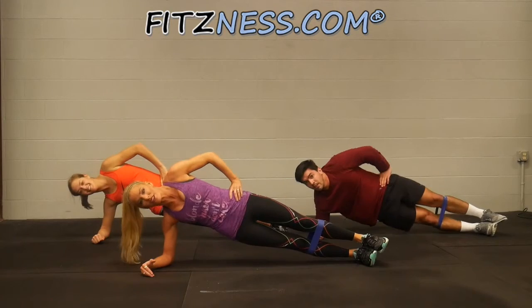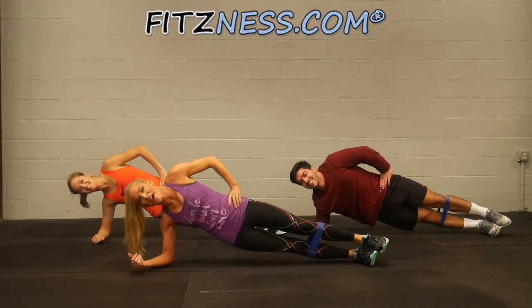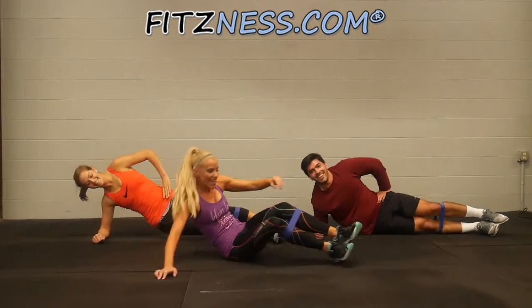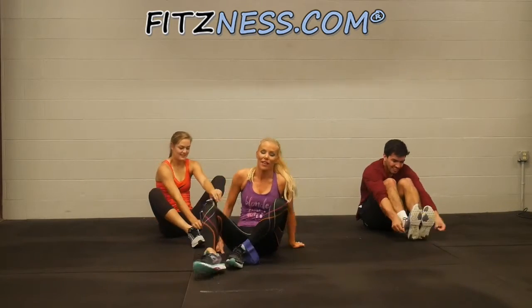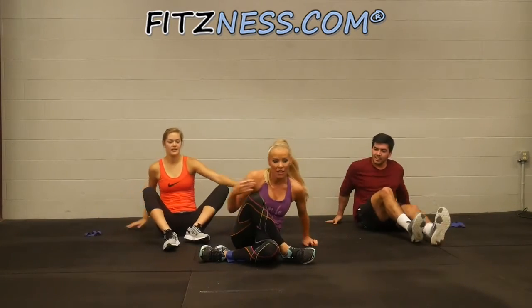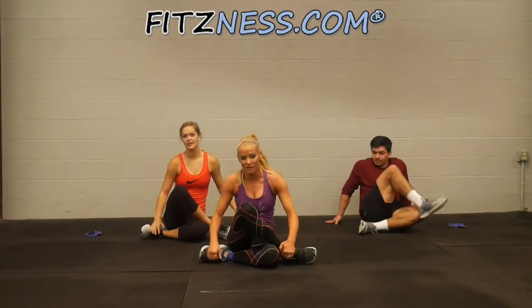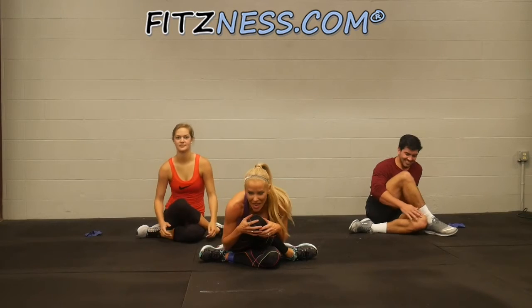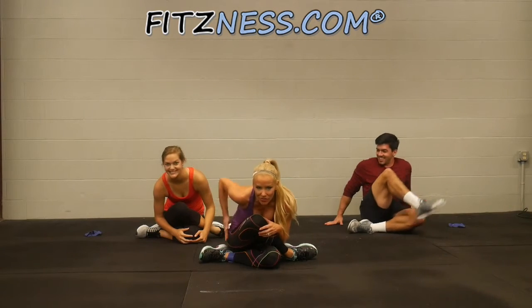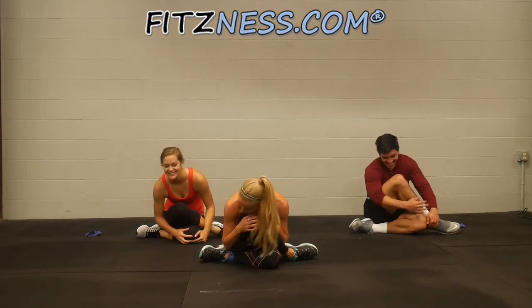Last one — hold it up high, big smile. Bring it down. Take off your band. We're going to do a nice little criss-cross stretch. Indian style but further — try and get your knees stacked on top of each other and then fold. You should feel that in your tush.